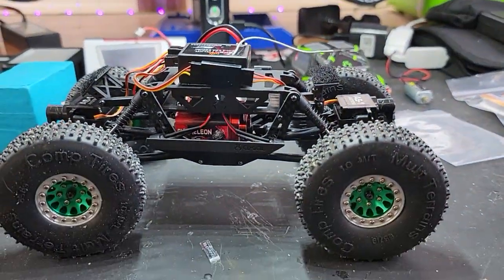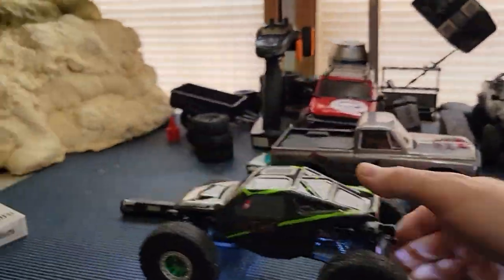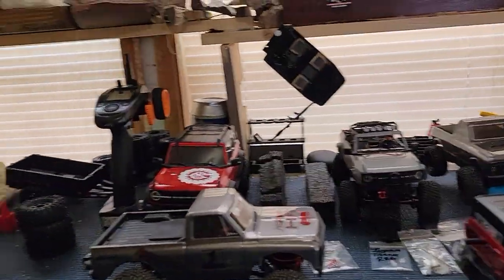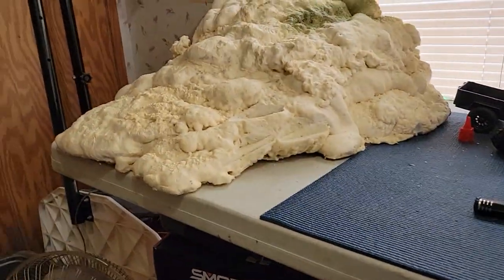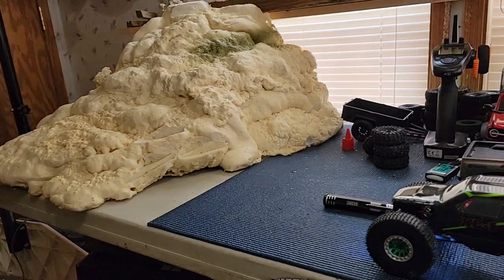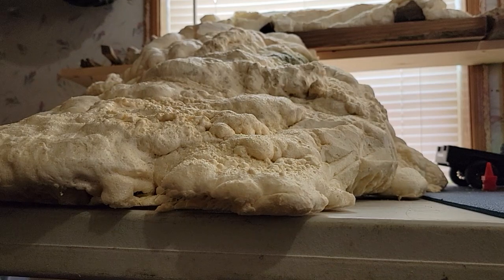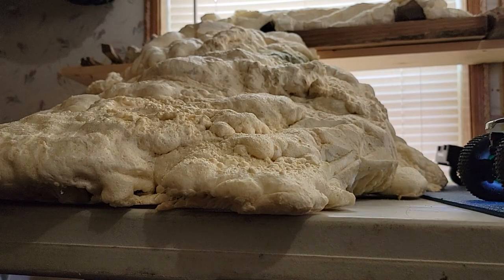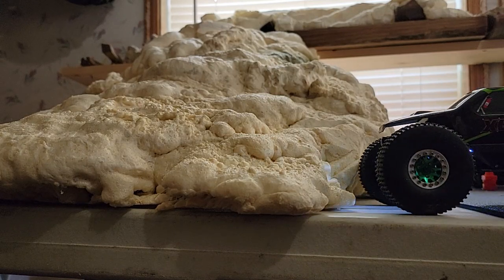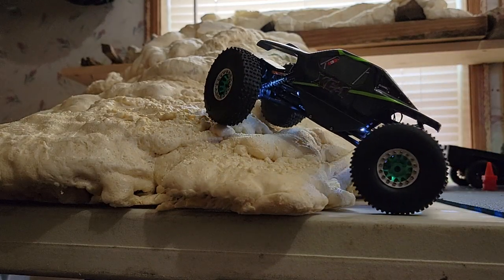All right, let me get set up. Here we go — first run in the Fury Tech Chameleon. Wow, it's got a slow crawl and a lot of power you guys!